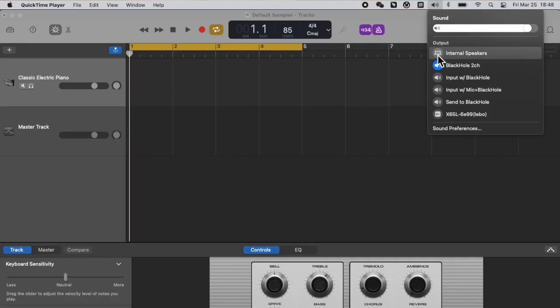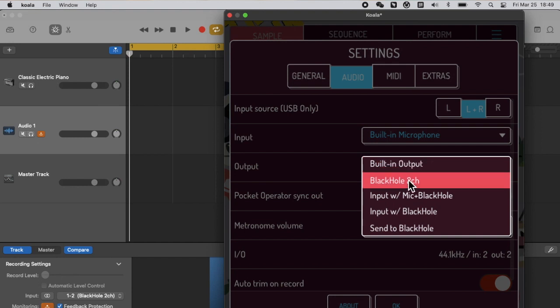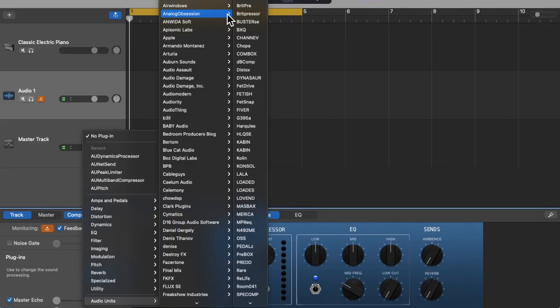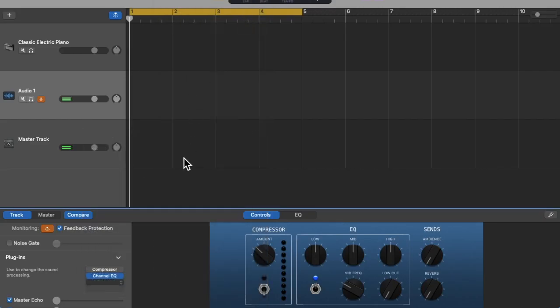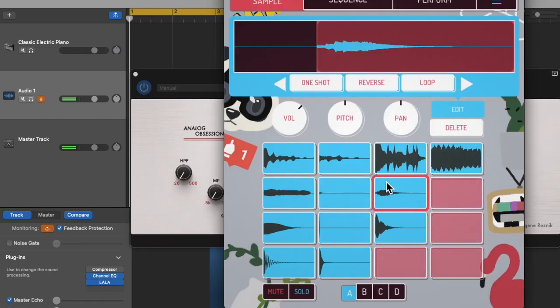First, set your computer output back to internal speaker and set Koala's input back to built-in microphone. Then send Koala Sampler's audio output into Black Hole. Open GarageBand, create a new audio channel, and set the channel input to Black Hole. Now you can add whatever plugin you want in GarageBand, and it will sit in Koala's master channel. For example, if you're not satisfied with Koala's compressor, you can open a better one in GarageBand for better sidechain results, and also control master EQ by adding another EQ after compression. The possibilities are limitless. You can also record your Koala beat performance into GarageBand and even finish your beat mastering — and all of these tools are free.